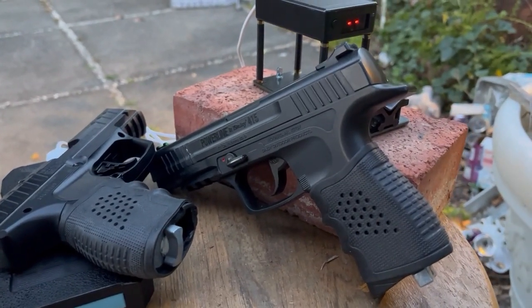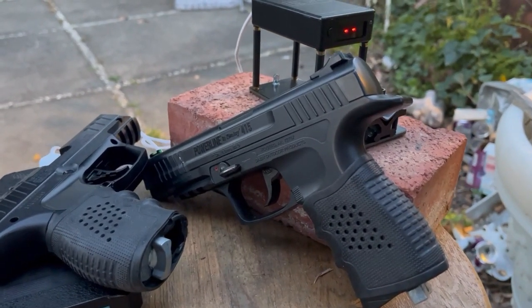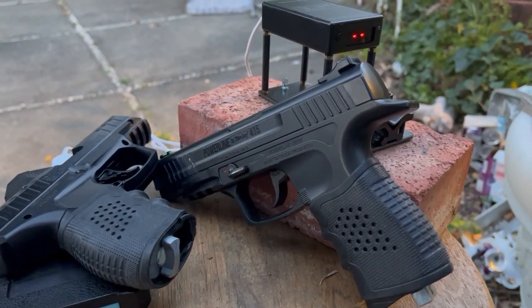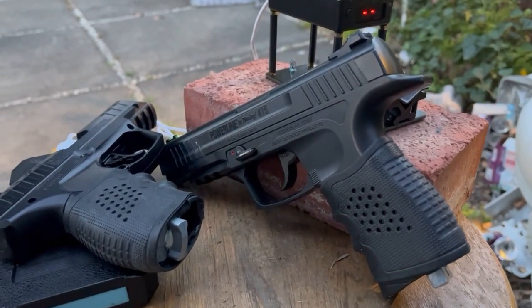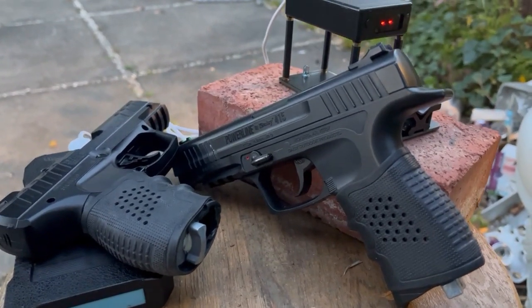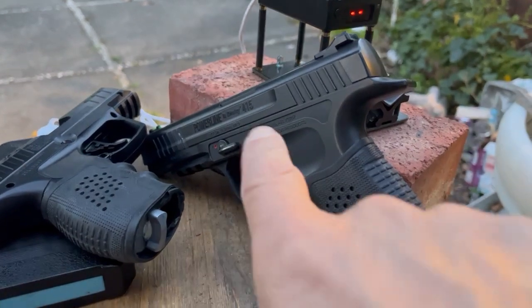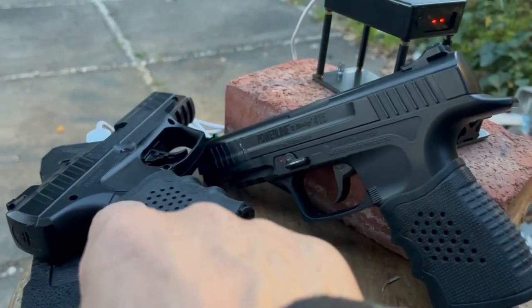For some reason these are not on Pyramyd Air anymore, but they're still on the Daisy website, and they have a lot of sales on Daisy. So there you go — the Daisy 415 and its little brother, the 426.